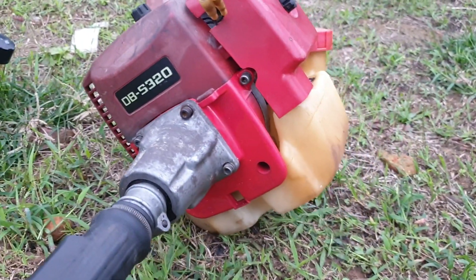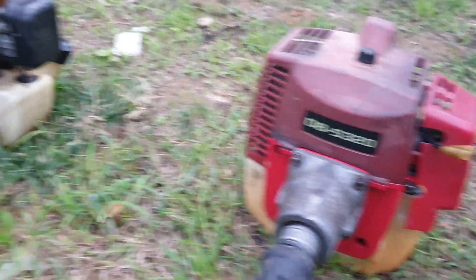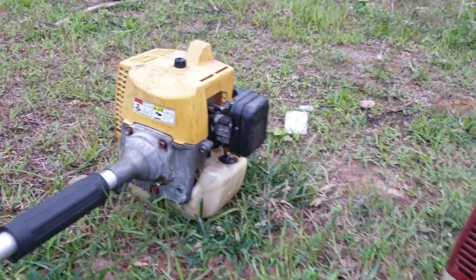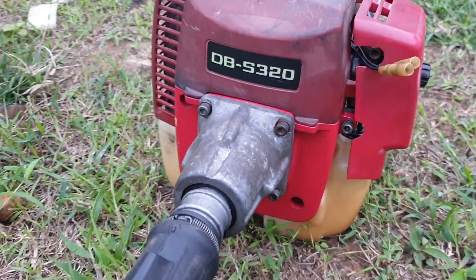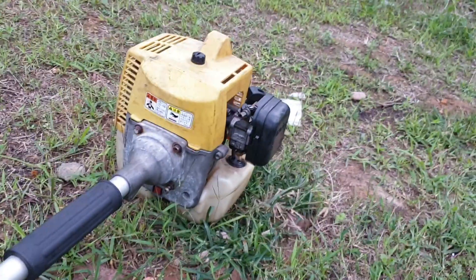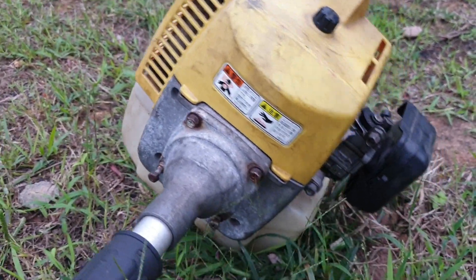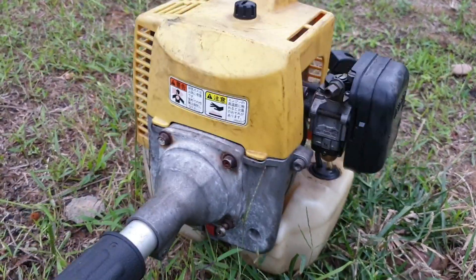Mình sẽ giới thiệu với các bạn chiếc máy Mazurama 32cc. Con này mã là DB-S320, 32cc các bạn nhé. Con này cũng tương tự, máy của Maruyama, thương hiệu thì của Kubota.